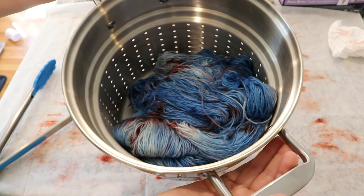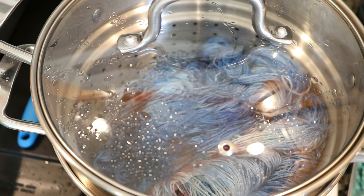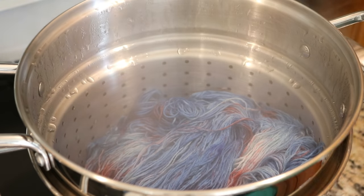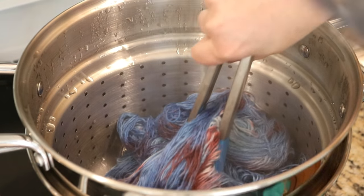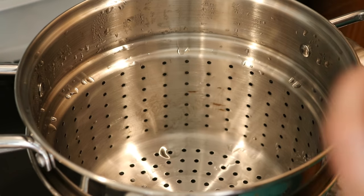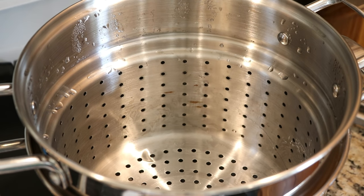This is technically a pasta insert versus a steam basket, but with a low level of water it can function as a steam basket. We'll see if part of the bottom gets soaked and that does something to the color. Either way I'm going to go ahead and let this steam for 30 minutes. The 30 minutes are up - let's remove the yarn. I got it all into this metal pan and I'm going to set this aside so it can cool. I don't see any color on the underside of the pan, and the water beneath is also very clear - so the color that we had stayed within our yarn.